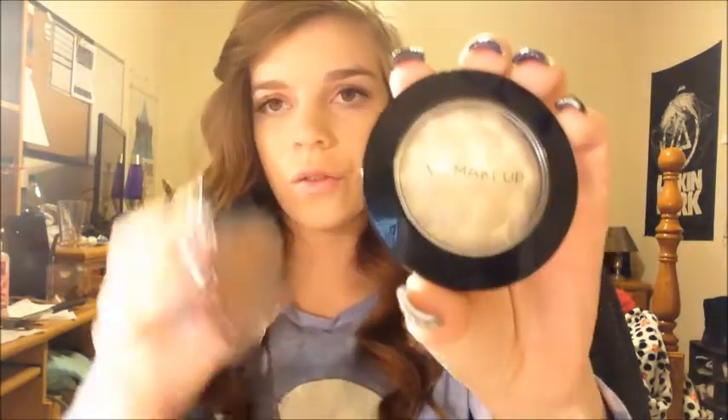Start off with a contour and highlight powder. I'm going to be working with powders today because there's all types of contouring you can do — you can do it with foundation, with creams, with everything — and I think powders are the easiest. I'm going to be using the Victoria's Secret highlighter and the Physicians Formula bronzer. You want a matte bronzer, and by matte that means no shimmer, because when you're putting shimmer all over your face it's just going to be kind of obvious you're wearing bronzer, and that's not the look we're going for.